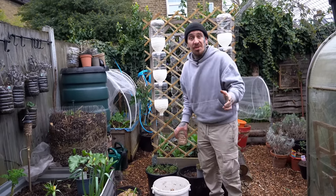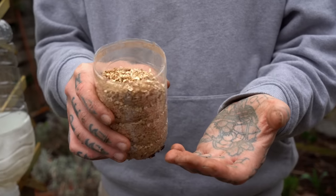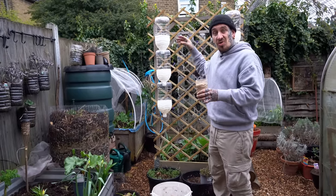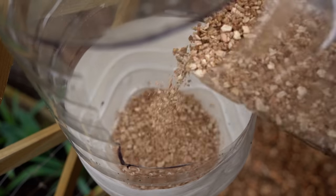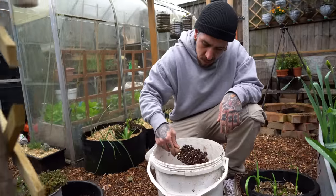Before adding your compost to the bottles, I tend to add a few centimeters of vermiculite to have better drainage and make sure that the water drains to the lower bottles. If you don't have vermiculite, don't worry — use what's available, like clay pebbles, small rocks, or anything similar.